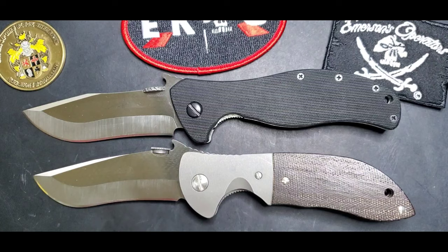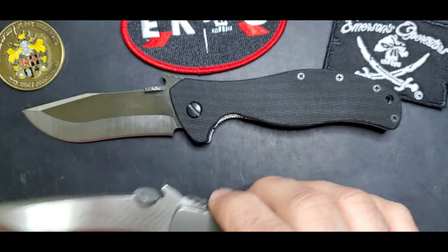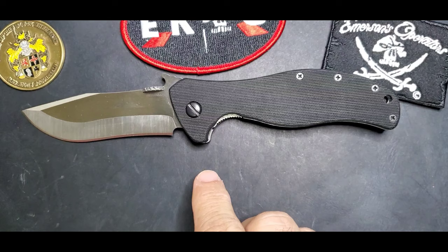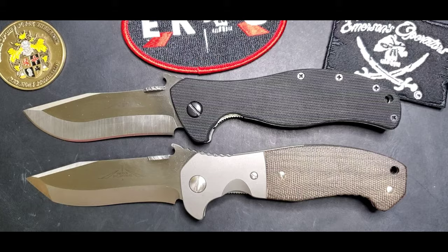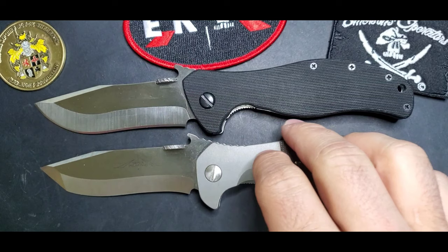If you like the Commander — and this is a custom Commander — if you like that recurve but it's a little too much for you and you want something more subtle, the Vindicator blade is very similar to the Commander but with a less aggressive recurve.